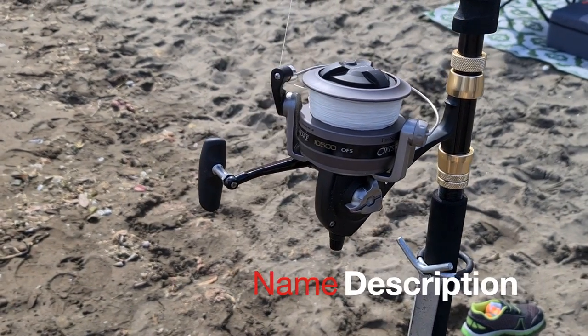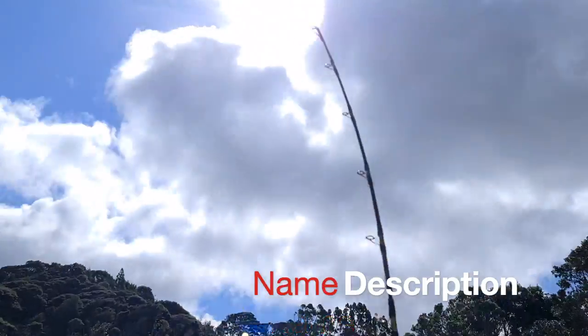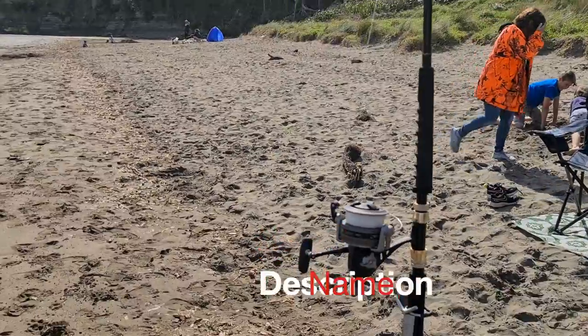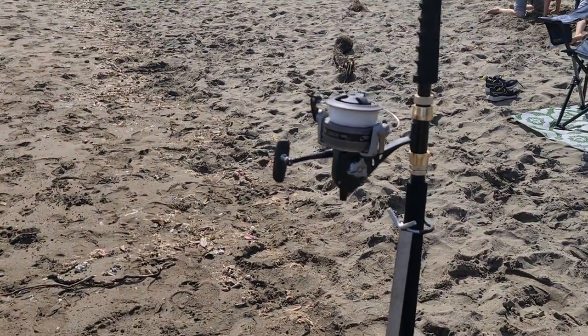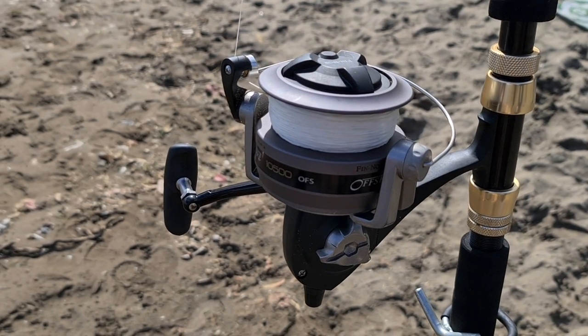This is why we use the Finnor 10500 — that's out 380, almost 400 meters, and look how much line is still on that reel. And you thought we were trying to sell you a reel!